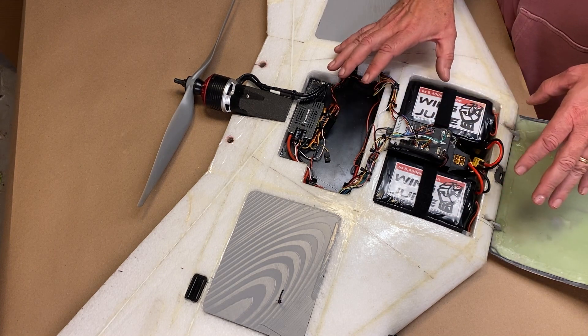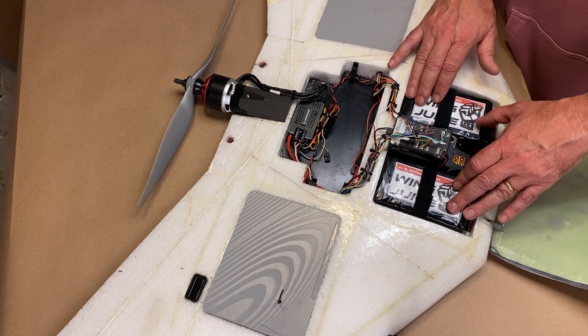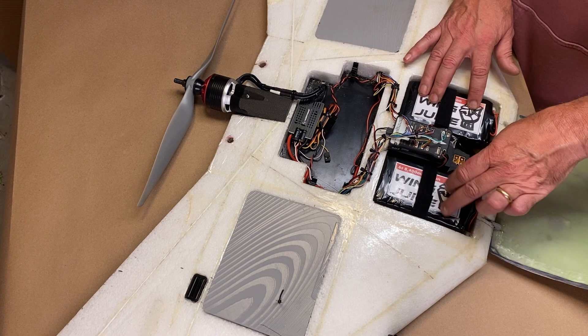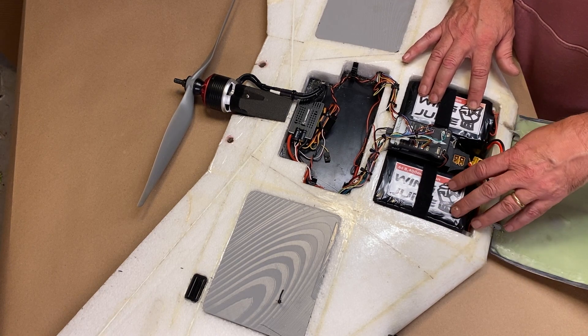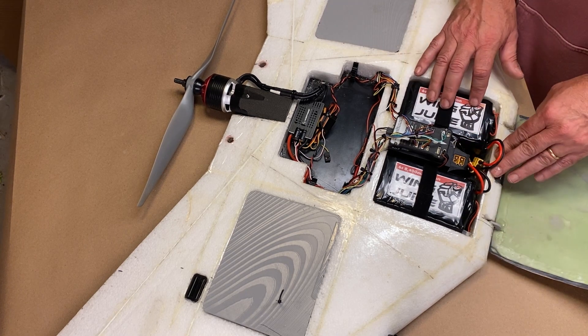We have the old-school Pixhawk 1 in here, which is just a placeholder until I get a new flight controller in. We're powering this with a pair of 6S 8400 milliamp hour lithium ion packs, running those in parallel for 16,800 milliamp hours total.